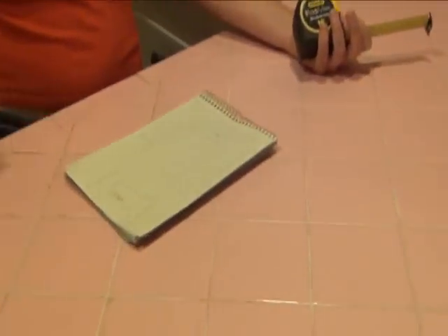Before I make too much of a mess in here, I'm going to take a few simple measurements. One of the things I have to help me is a visual guide. I drew a basic outline of what our kitchen tile counters look like and I'm going to draw in the measurements where I measure them.